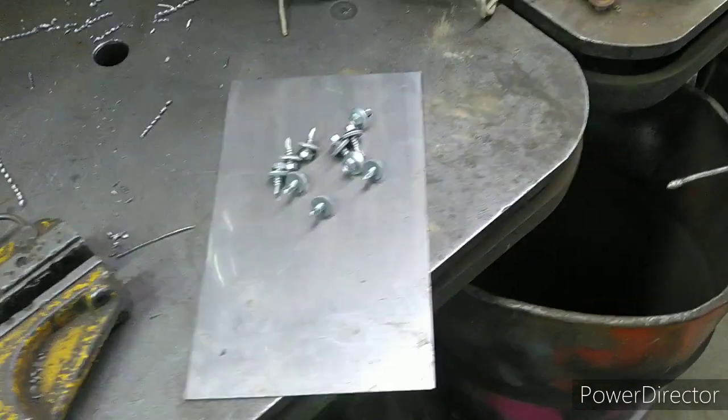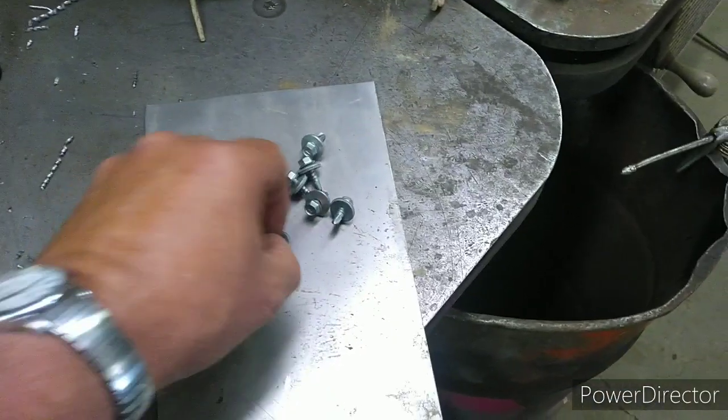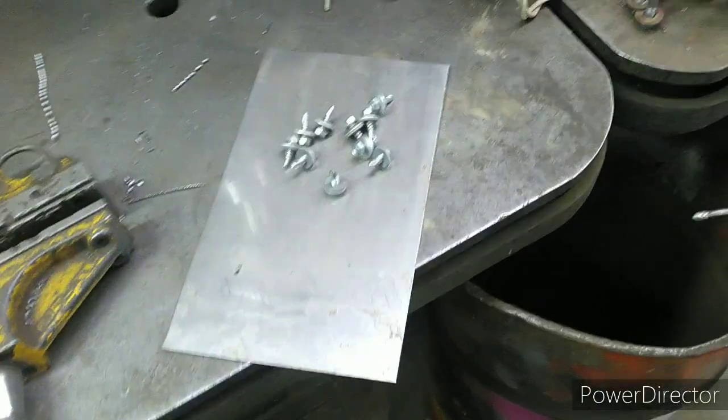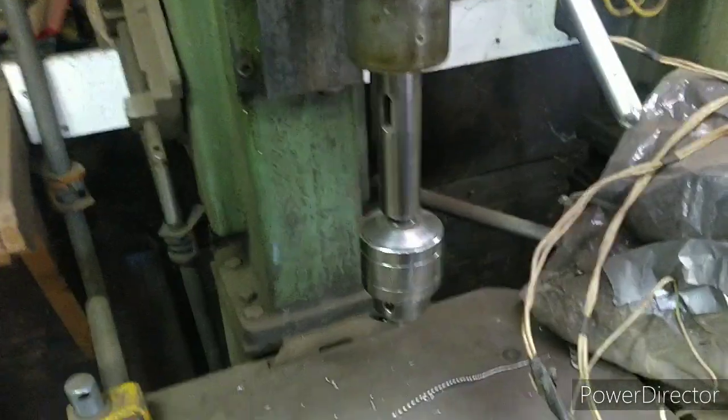I got to thinking we'd screw it in with these screws. These happen to be stainless screws too, by the way. But stainless is kind of a bitch to drill, so I'm going to drill pilots in it. If I drill pilots here it's a lot easier than fighting it up there. Either way, fun fun.